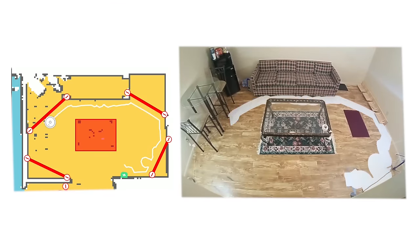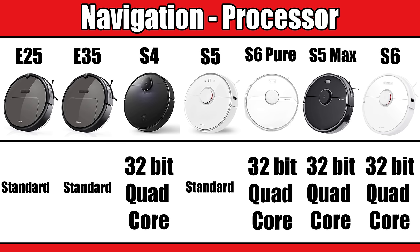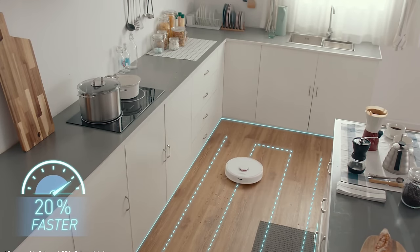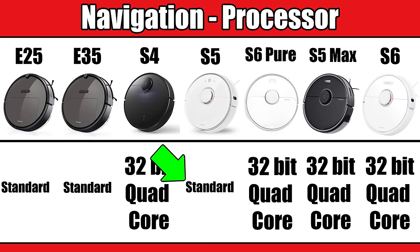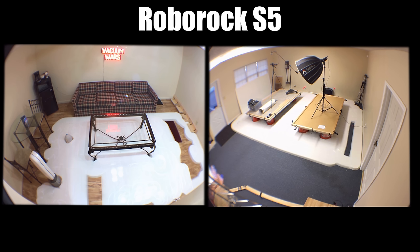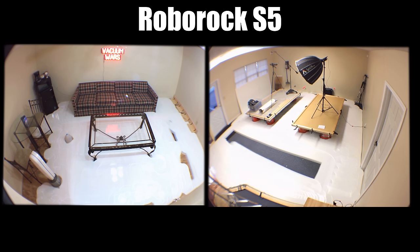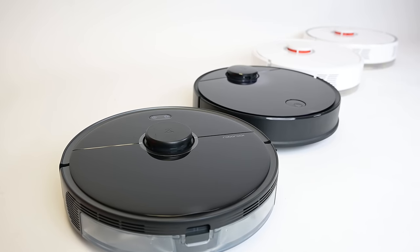Related to navigation, the processors in the new generation of Roborocks — the S4, the S5 Max, the S6 Pure, and the S6 — are bigger than the previous generation, which makes them about 20% more efficient with navigation and also saves battery life. The older S5 doesn't have this new chip, but it's no slouch when it comes to navigation efficiency or coverage. Other than the newer LiDAR bots, there aren't many robot vacuums on the market that compare with the older S5 in terms of navigation. With the new generation, Roborock just made something already really good about 20% better.